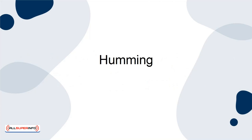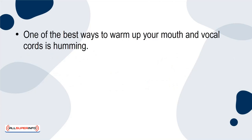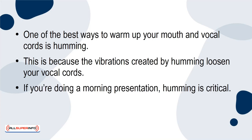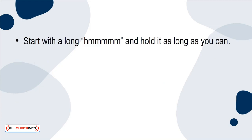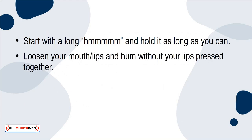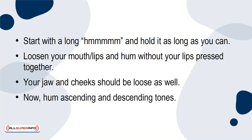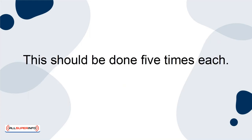Humming. One of the best ways to warm up your mouth and vocal cords is humming. This is because the vibrations created by humming loosen your vocal cords. If you're doing a morning presentation, humming is critical. Start with a long hmm and hold it as long as you can. Loosen your mouth and lips, and hum without your lips pressed together. Your jaw and cheeks should be loose as well. Now hum ascending and descending tones. This should be done five times each.